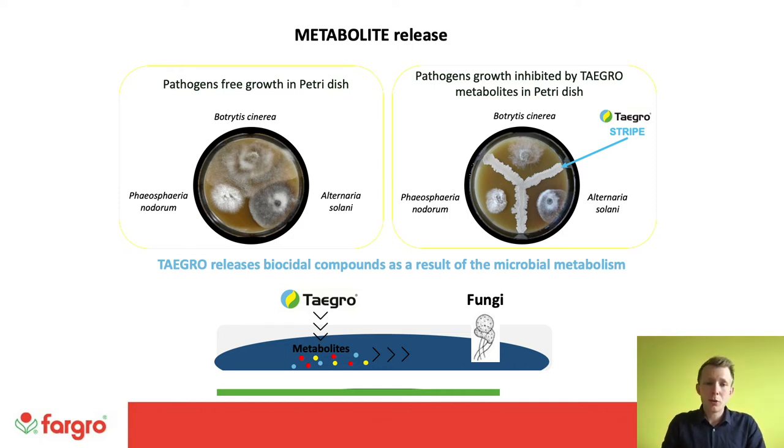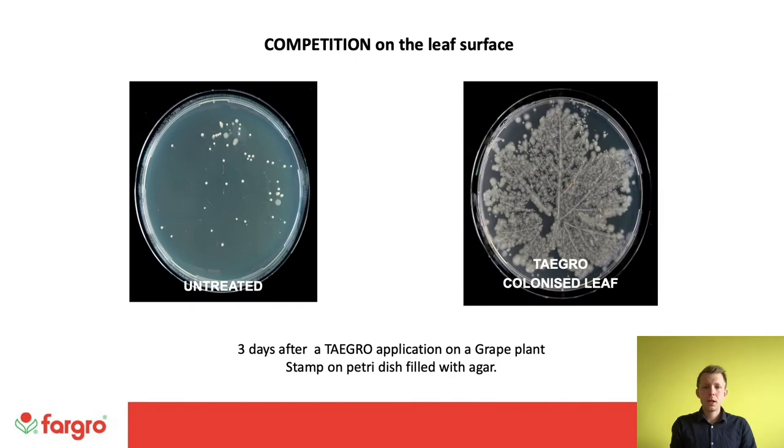Taygro is applied, the metabolites are produced at cell division stages, and that pushes back against the fungus. The next mode of action, taking place outside the plant, is competition on the leaf surface. Here we see a petri dish with a leaf stamp from an untreated leaf on the left — some fungal development is visible — and on the right, a leaf colonised by Taygro, with many Taygro spores taking up the agar. For a pathogen landing on a treated leaf there is far less available space. And if the pathogen finds a small uncolonised area, the antimicrobial metabolites prevent it from spreading further.